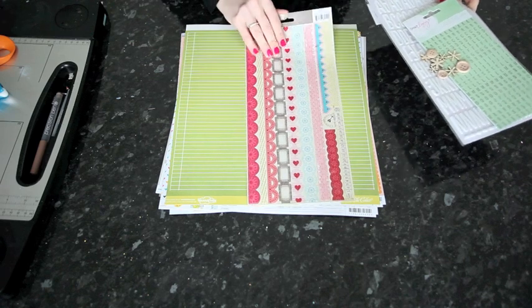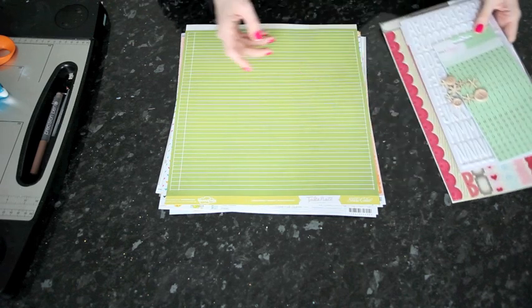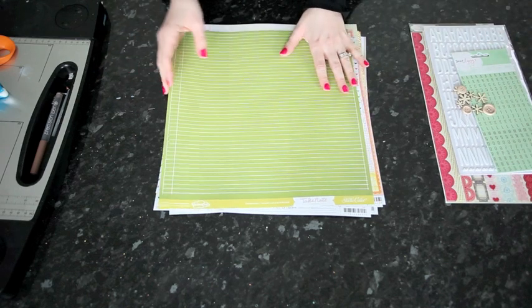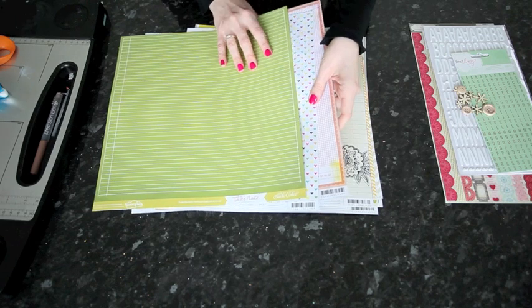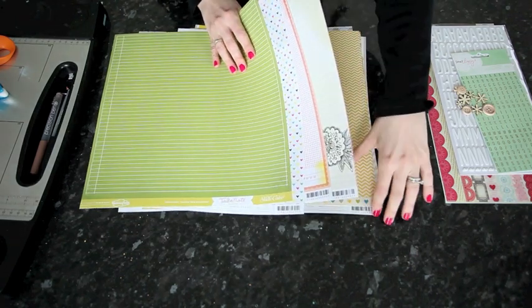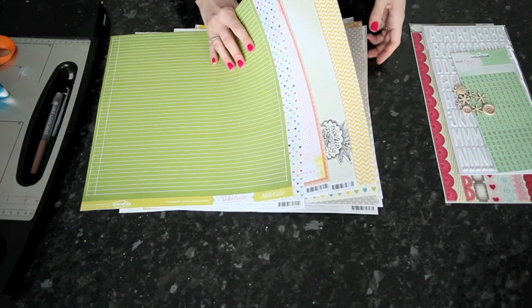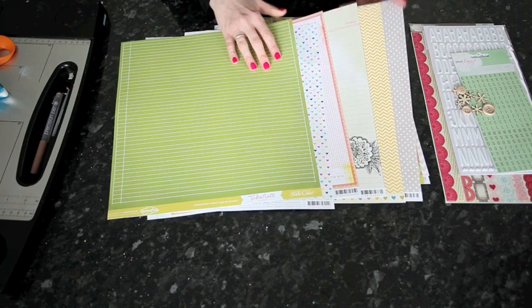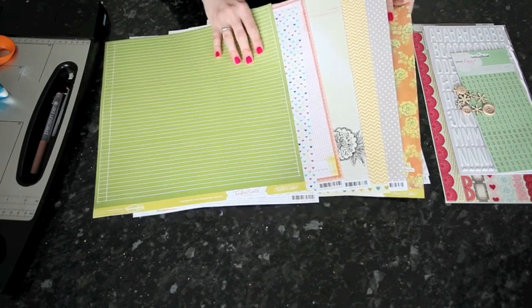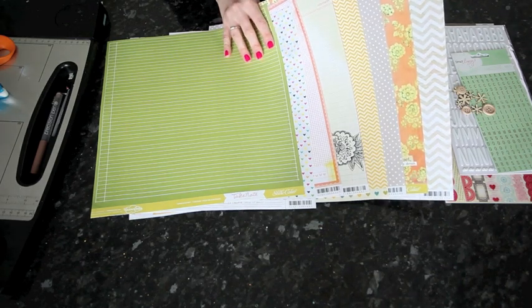In general, I put this together without knowing what pages I'm going to work on. The exception would be if I had one set of photos that I wanted to make several layouts from that I wanted all the pages to match. Then I might pick the photos first and choose supplies to match. But in general, if I put a page kit together like this, I'm just looking at the supplies alone, and then I find photos that work with the different combinations. For a larger page kit, I tend to go to about 10 pattern papers.